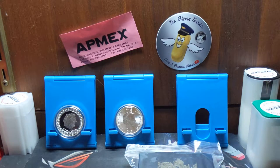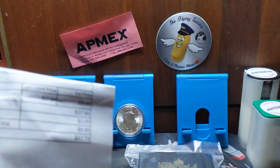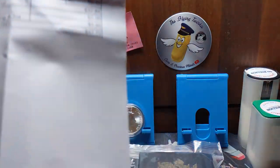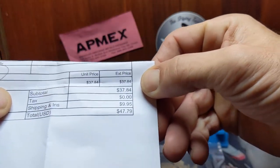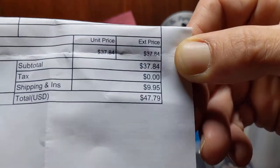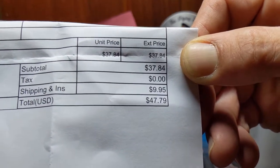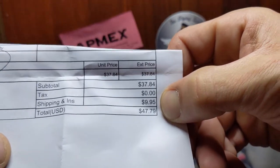Alright, we got a little paperwork here. Let's see if I can fold it so it looks right. There we go. So here we go — horrible focus and bad lighting, I apologize. $37.84 unit price. Shipping: $10. Yes, I came in under the $99 and suffered the penalty. Out the door: $47.79.